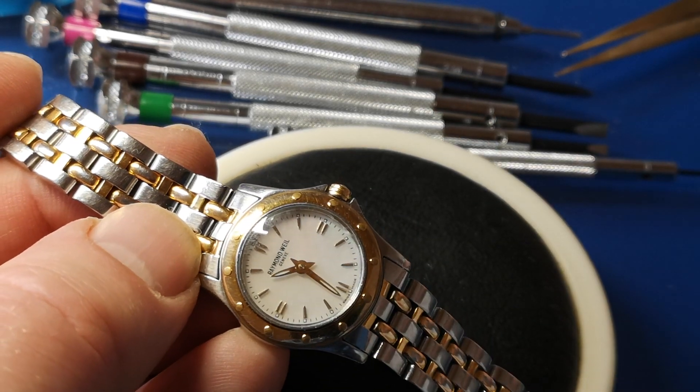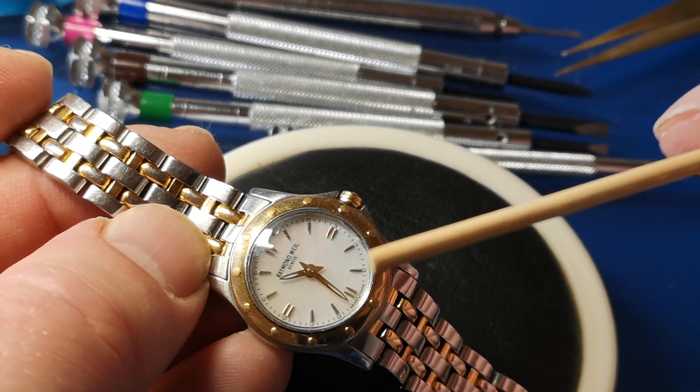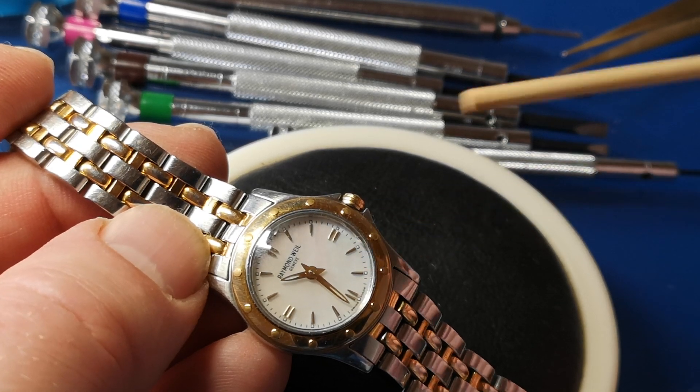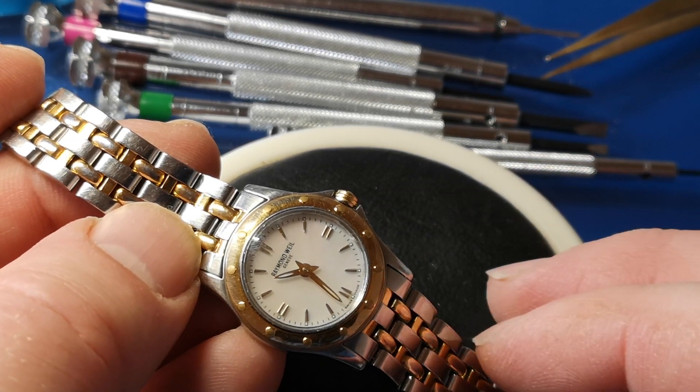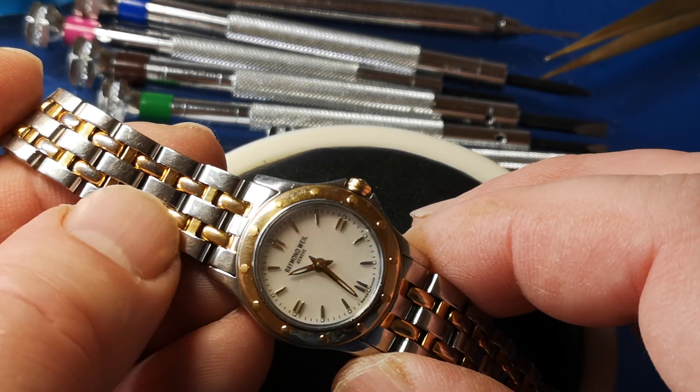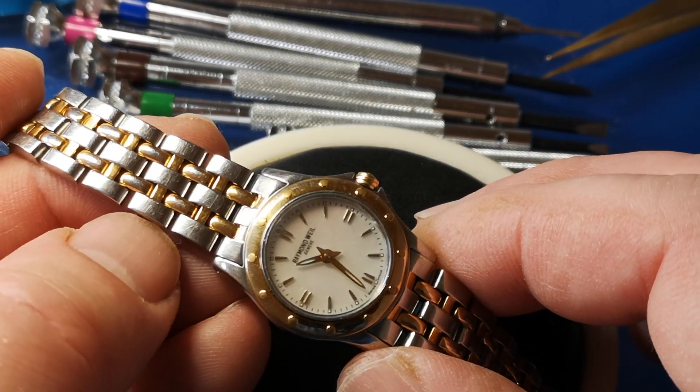These hands are nice and feminine — they're rounded. Remember, this is a ladies' watch, and the indices as well. They've taken all the kind of sharp edges away; there aren't any sharp masculine edges on this watch. Everything is nicely rounded.